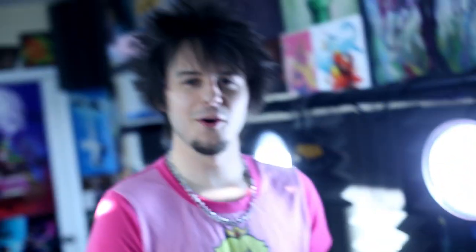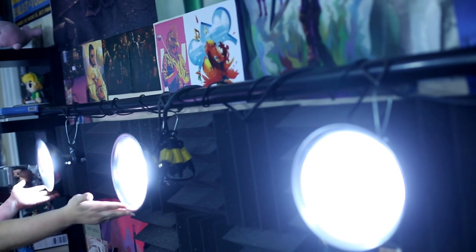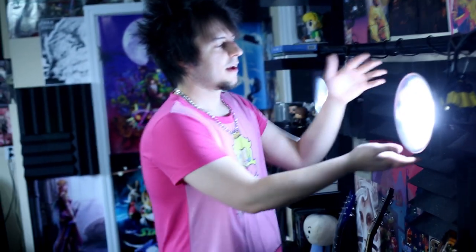I want everyone to know I'm a big nerd. There are some nerdy knick-knacks here — this is from PewDiePie. This lighting pole is actually constructed by me — it's just a pole, and I wanted some cool backlighting for my future guitar cover videos so I could look like Jonathan Young.